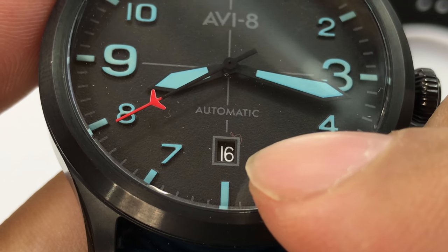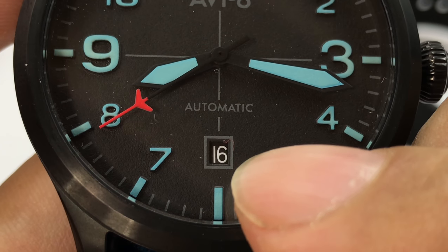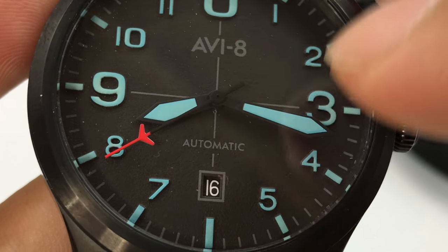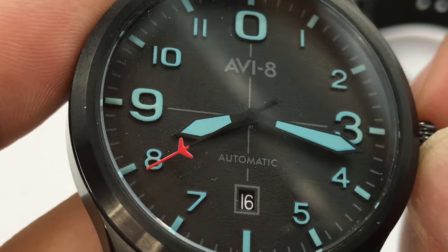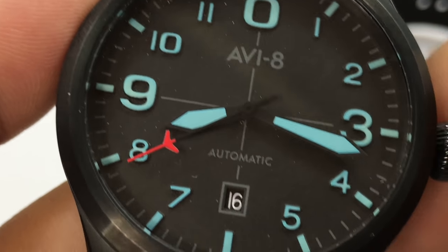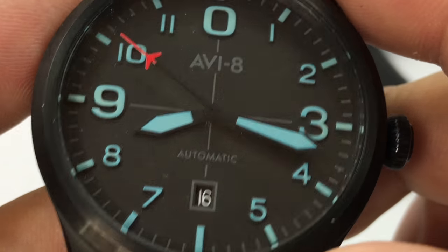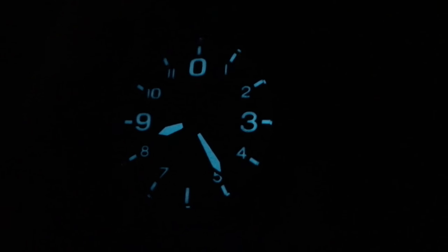At the six o'clock position there's a date window with a black background and white lettering, framed in gray. There are gray crosshairs, kind of like an aviation gauge — not unlike the Bell & Ross style. The sword-style hands are very aviation-style. I have to give this a little wind-up to get it running. There's a little red airplane on the end of the second hand, which is a very standard aviation instrument touch. Finally got the movement wound up enough to get it rolling.